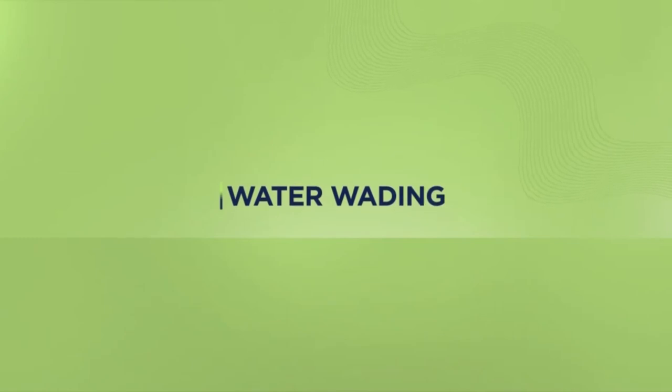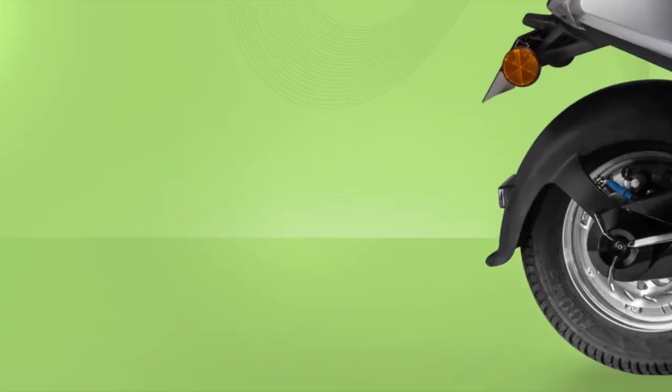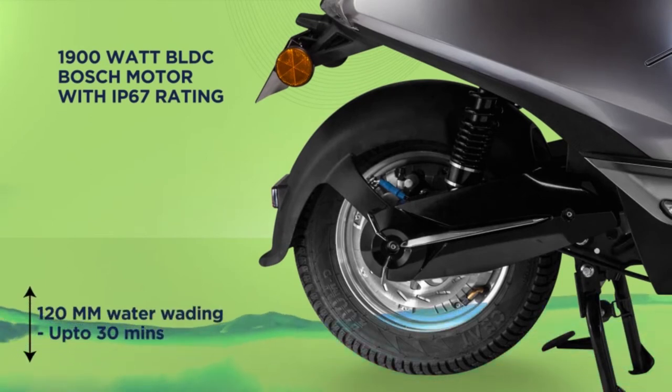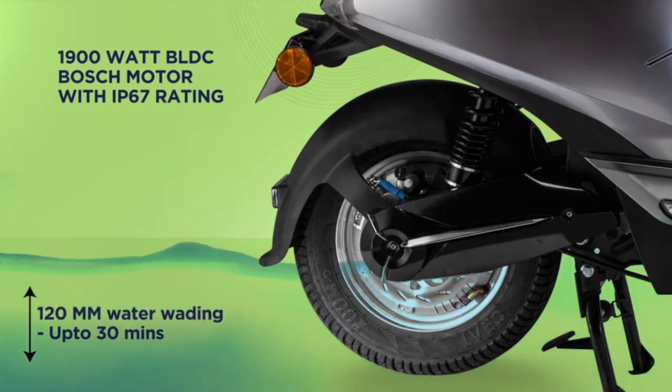Worried about how the B8 would fare in the rains? You need not be. The 1900 Watt BLDC Bosch motor can wade through 120 mm of water for up to 30 minutes.